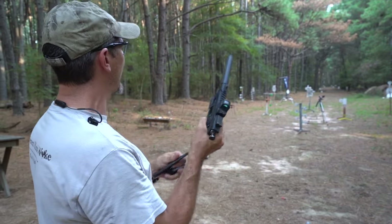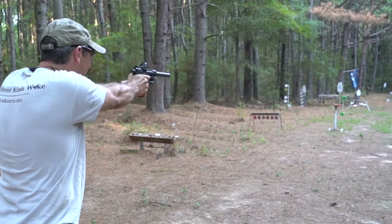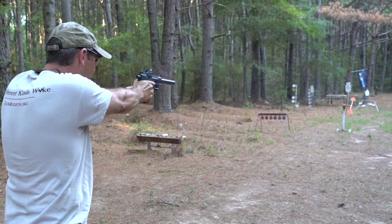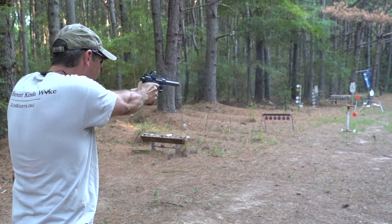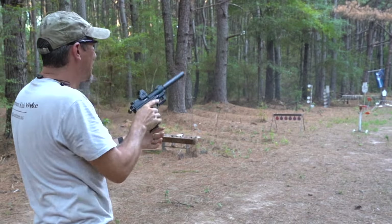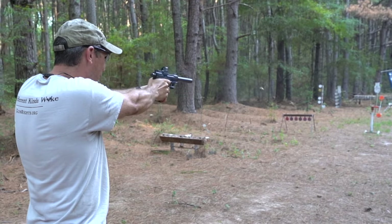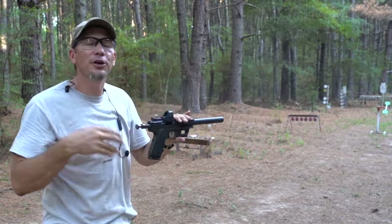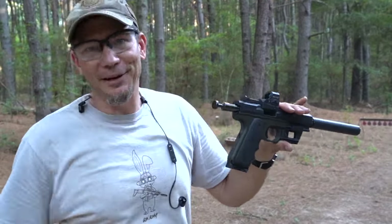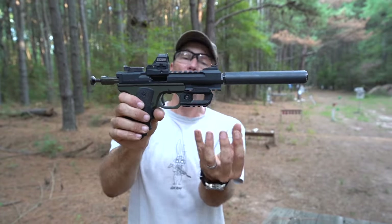We have a spinner target over there. Usually takes about three or four rounds to hit it — let's hit it. Triple hit! The goal is not to make it spin like you're going to generate power, but it's a lot of fun when you do.